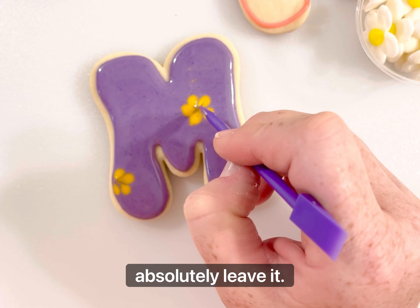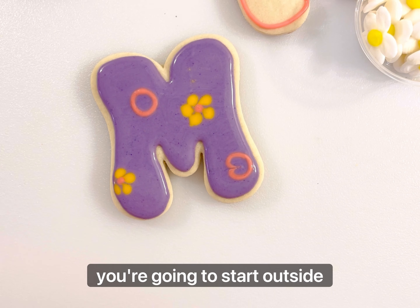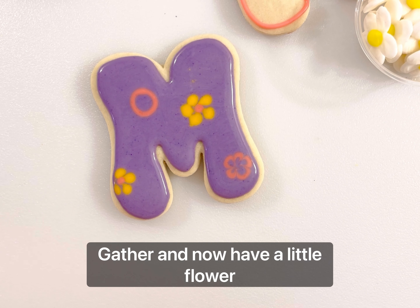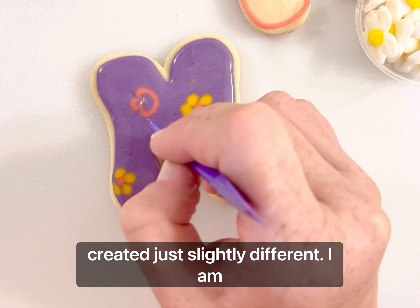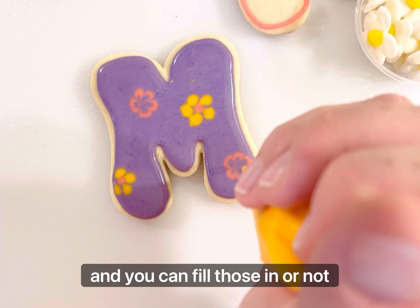Another way is to do little circles. Circles can be really tricky and hard, but it doesn't matter if they're perfect circles or not. You're going to start outside in the purple, outside of that circle, and again just barely drag the top layer of icing. We've pulled it in together and now have a little flower — just slightly different. You can fill those in or not.